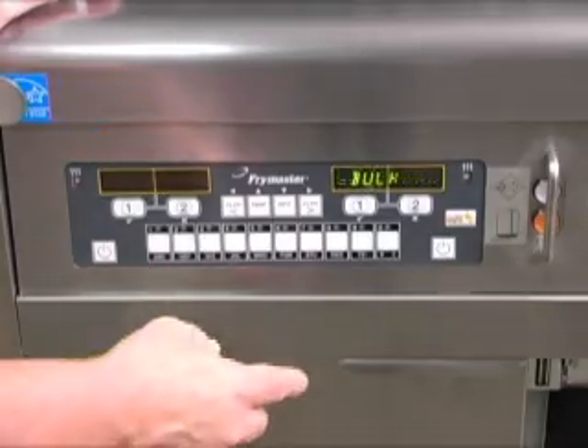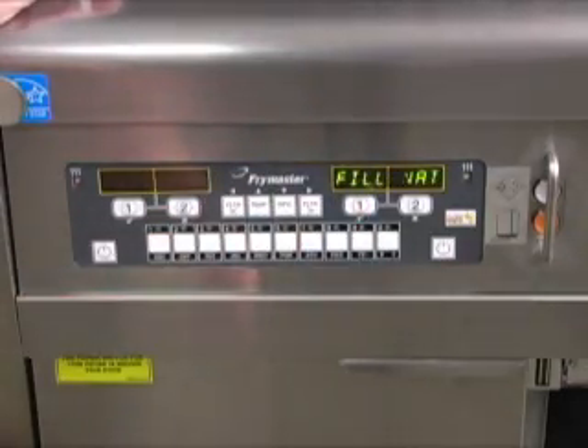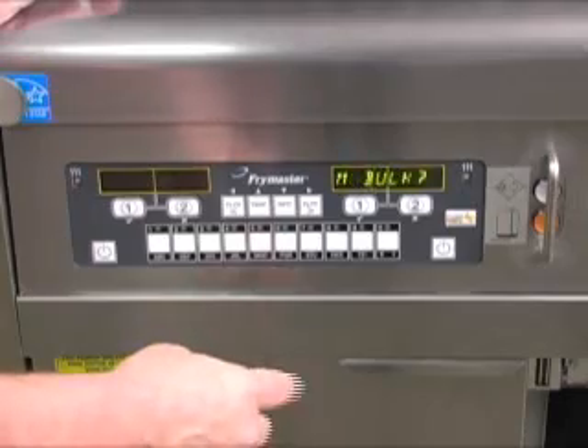Press the one check mark key. Fill VAT from bulk is displayed, alternating with yes, no.